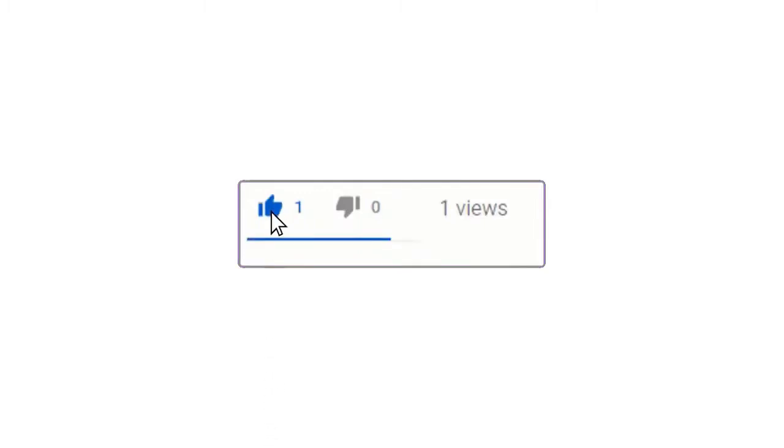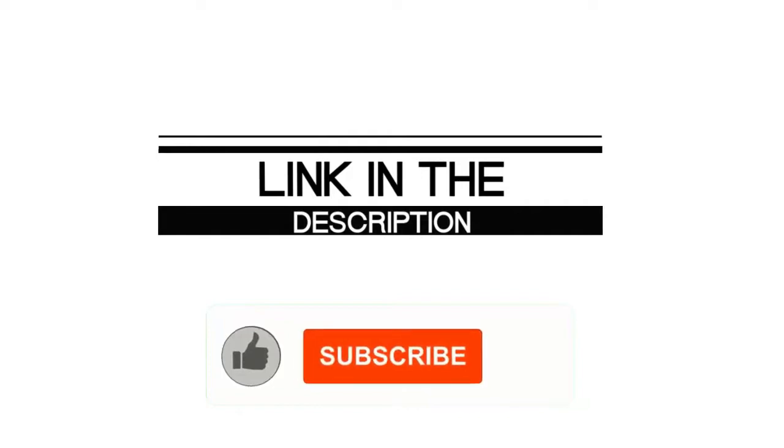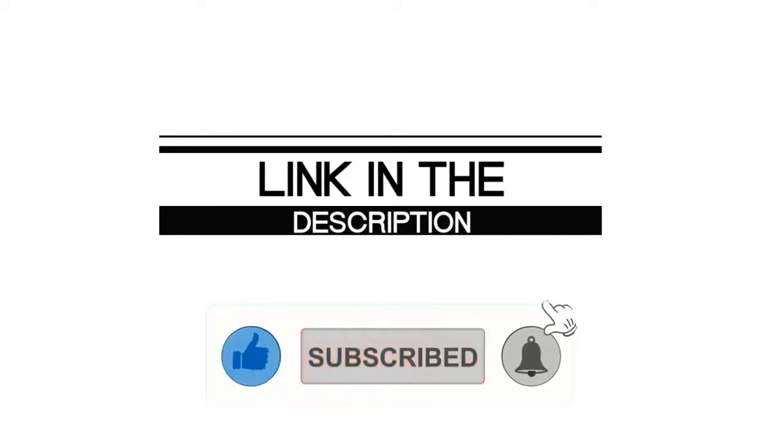If you enjoyed this video, please leave a like. If you are new here, hit that subscribe button and enable your notification bell icon to get the latest videos on our channel.